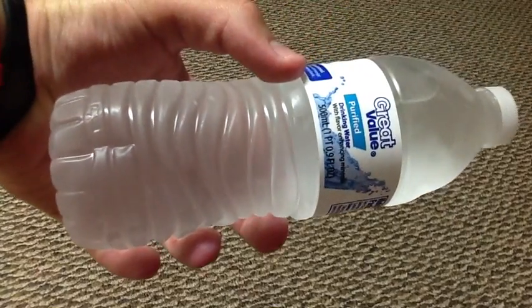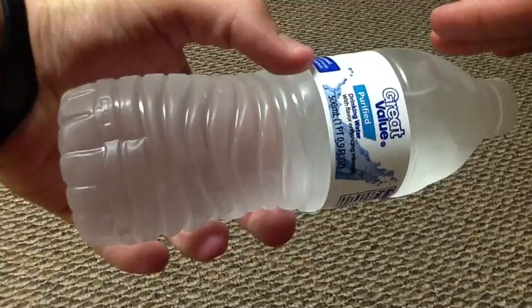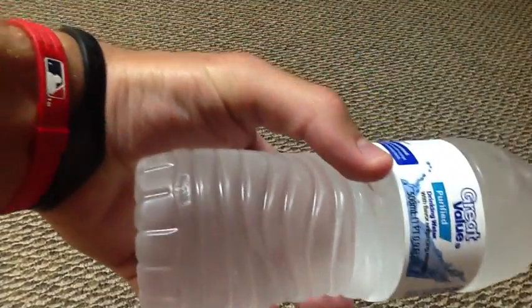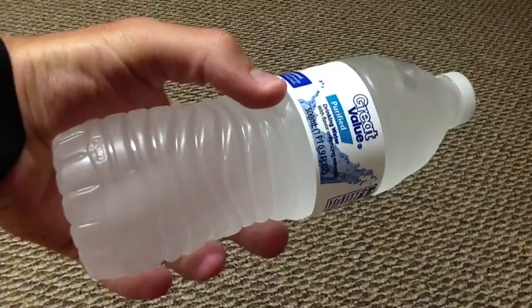So here's a cool science trick for you: to turn this water into ice, just give it a jolt — and as you can see, the whole bottle turns to ice.